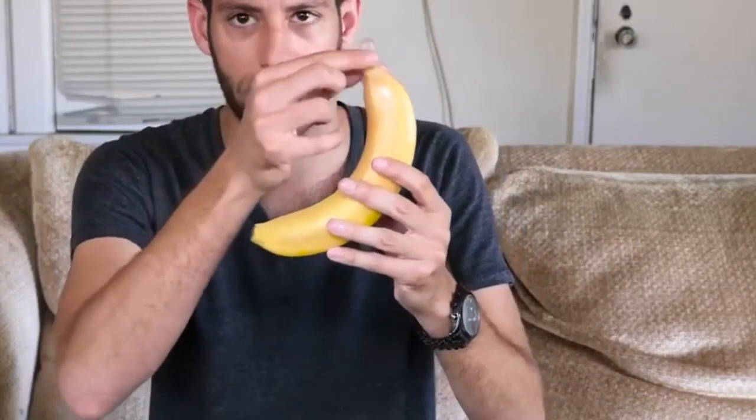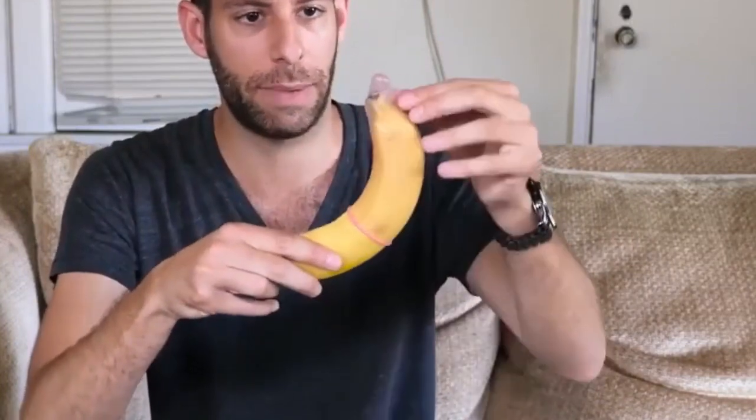I know this is going to be extremely cliche, but the banana is really the best way to show how to use and put on a condom, and that's what we're going to be using today. I'm going to go through the whole process. You might be like, 'Tripp, it's pretty easy to put on a condom,' but there is a common mistake a lot of guys make, and you might have never put one on before.